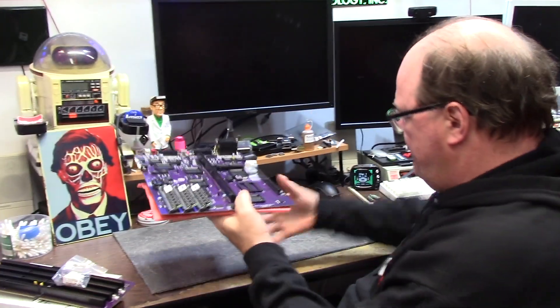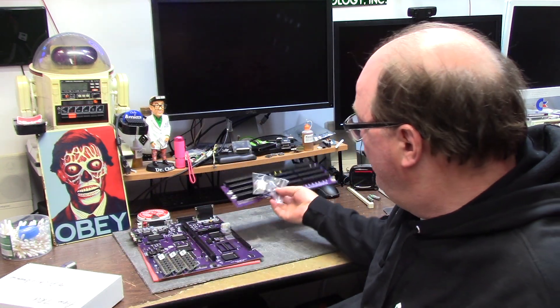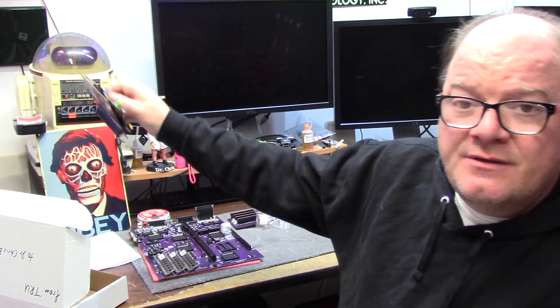Now we have a purple riser and a purple motherboard. But like Steve Jobs used to say — wait, there's one more thing. Mr. True sent me this. Inside is a note: 'Dear Chris, please accept this token of appreciation for all you've done for me and the wider Amiga community. Happy tinkering, your friend, True.' I've already opened this — we had a private Discord discussion.